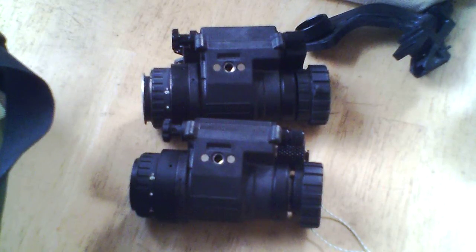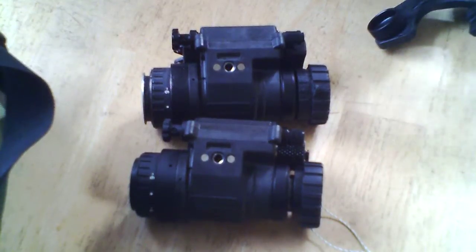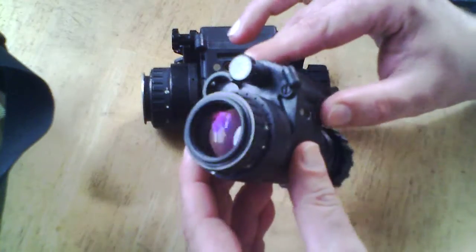Quick little video before this thing goes away. These actually aren't mine, so I'm still dealing with — well, actually this one's mine — but I've got to give this back to a guy.